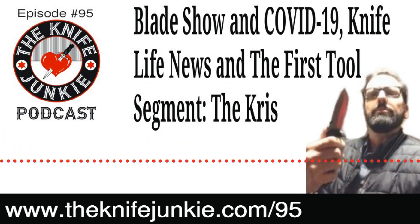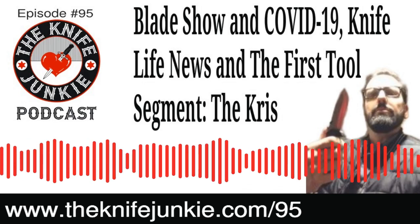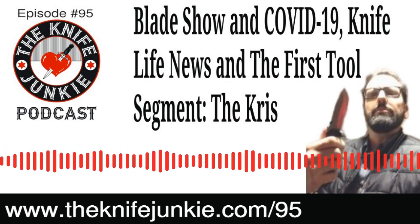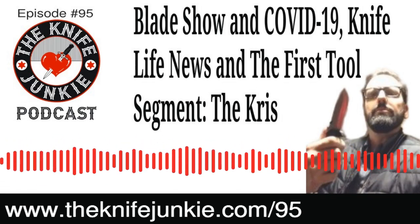I made him a little boot knife — a little boot Wharncliffe — when he was a motor cop. Talking about Coronavirus COVID-19, we mentioned Blade Show on Thursday Night Knives. Some were for and against canceling, but the virus is unfortunately already affecting some shows worldwide.